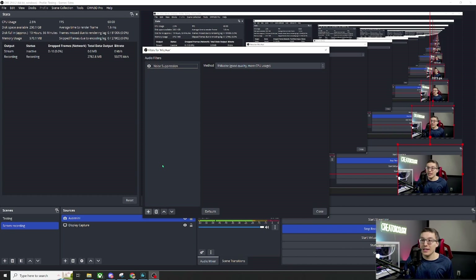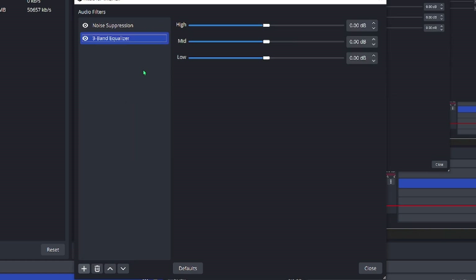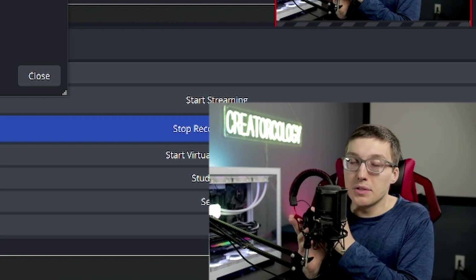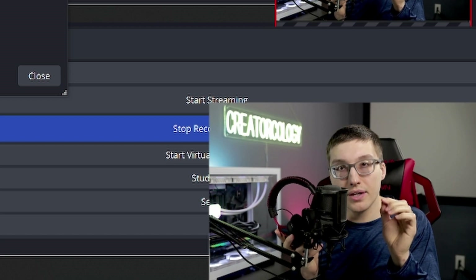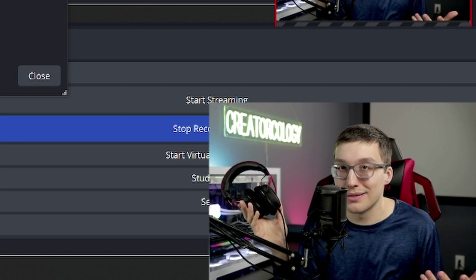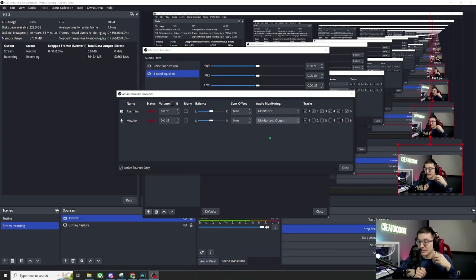Next up after the noise suppression is the EQ. In newer editions of OBS — I'm on OBS 29 — they actually have a three-band equalizer. Hit the equalizer button and hit OK. This is a good point to go back into your advanced audio properties and enable monitor and output so you can hear the differences in your voice as you move up the highs, mids, and lows. Headphones are really important here because you won't be able to hear the subtle differences through speakers. I use HyperX Cloud 2s — they're about five or six years old and they work fine.